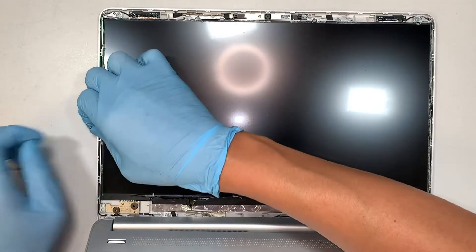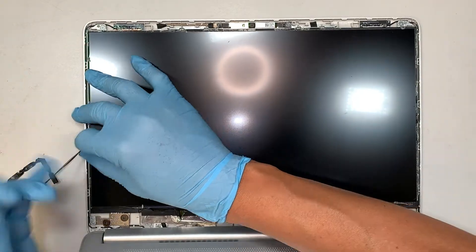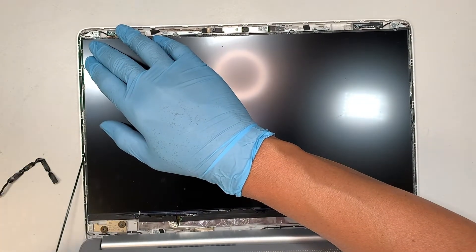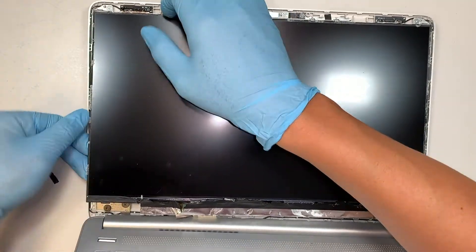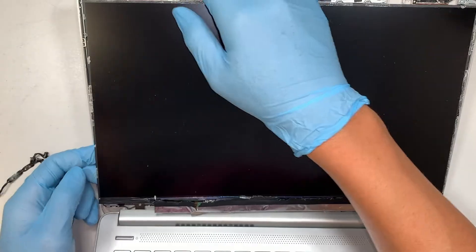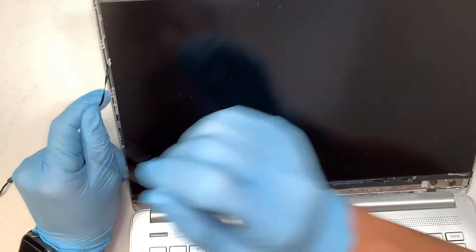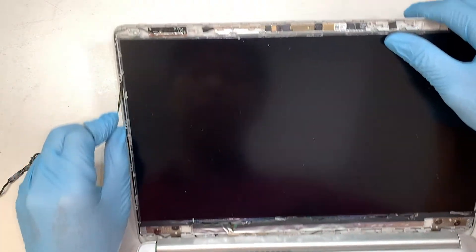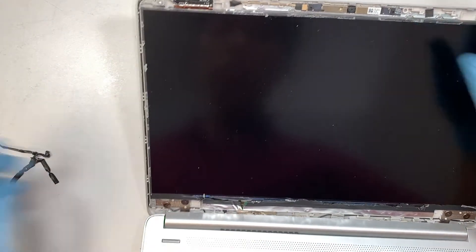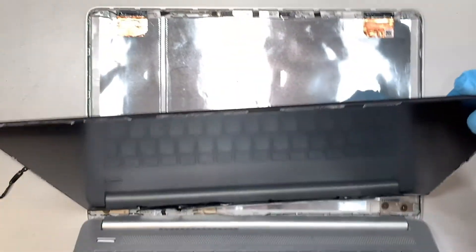When you pull, just be very careful — try not to break it. I just broke it again, which I told you not to do, because I was pulling too fast. Do not do that. Just be very gentle and apply consistent pressure while pulling down that tape. Once you have pulled off both tapes, your LCD screen should come off very freely.